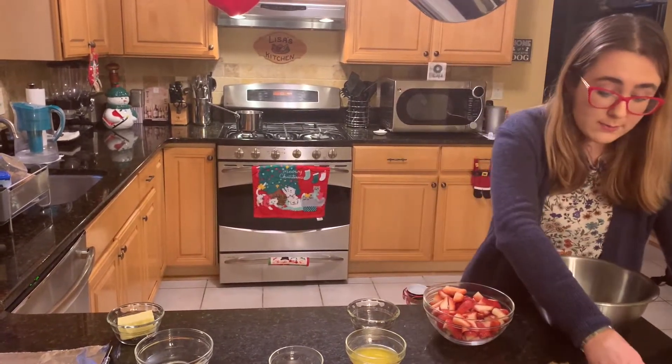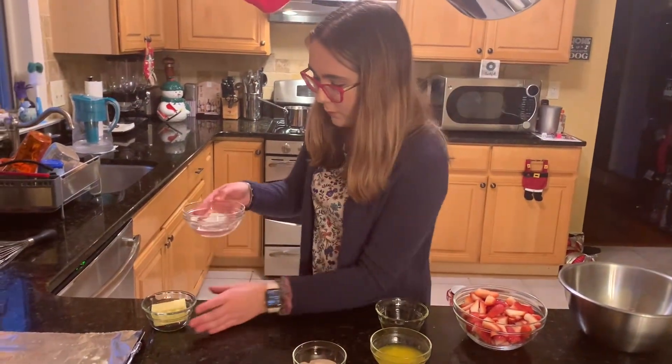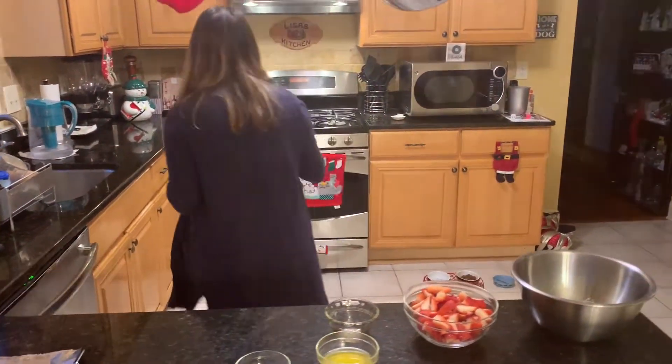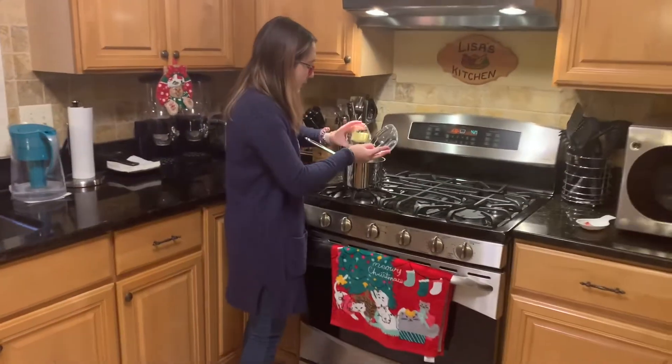Now we're gonna move over to the stove. Let's take our water and our butter and move over to the stove. We add our water and we add our butter.